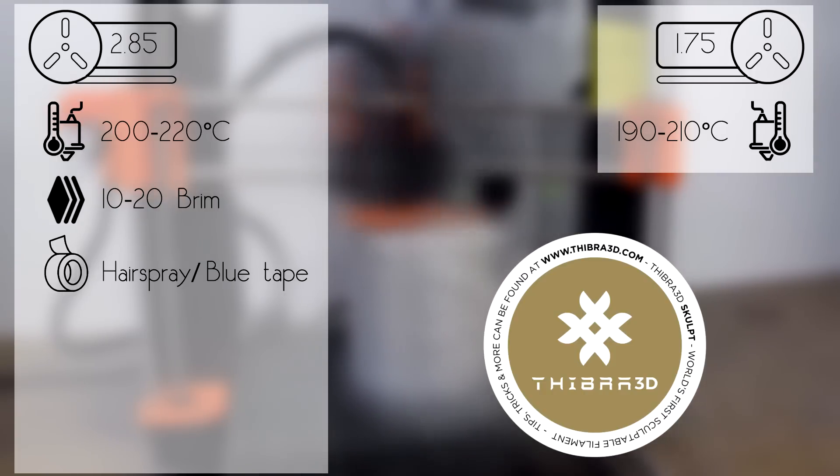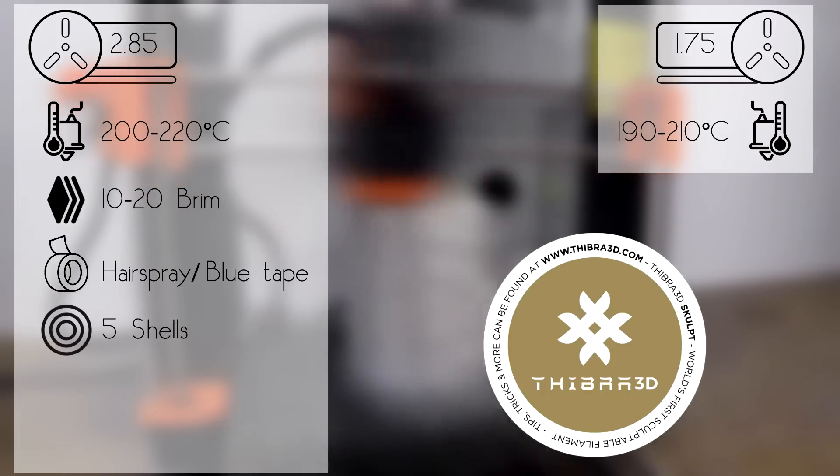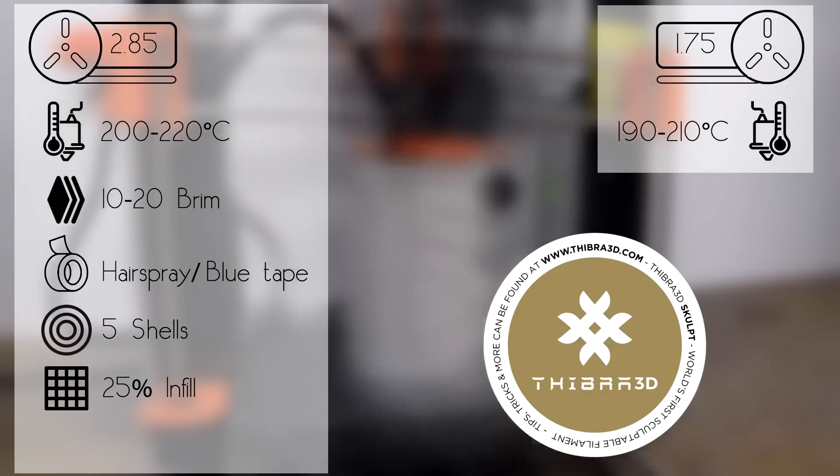Depending on the amount of detail you'd like to add, you should use at least 5 shells. Increase them if you want to make some important changes to the external surface of the model. The same goes for the infill — start with a minimum of 25% and increase it if your creation will need more radical changes.